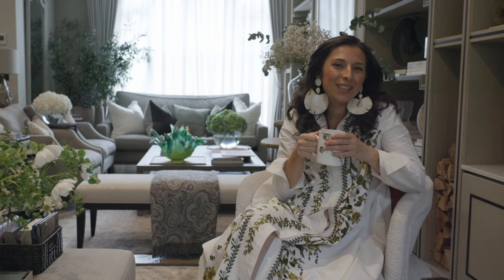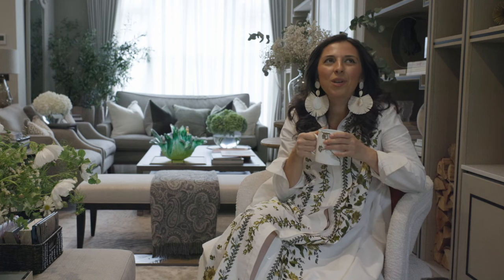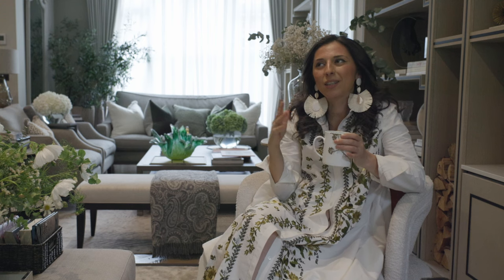Hi, everybody. I'm so excited to be doing today's video for you. We have some really exciting things lined up today. I'm going to start with flowers this morning, and of course I've got to pop into work. And then I'm going to do a little bit of a special afternoon. I have booked in a personal shopping session, so I'm very excited.